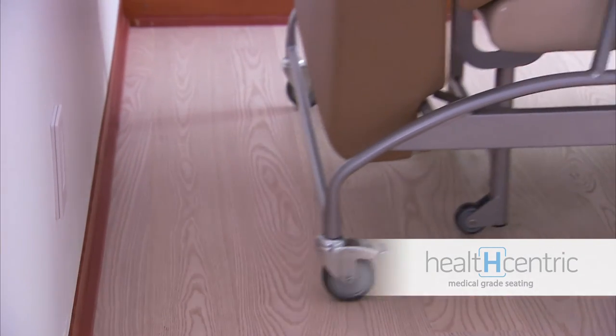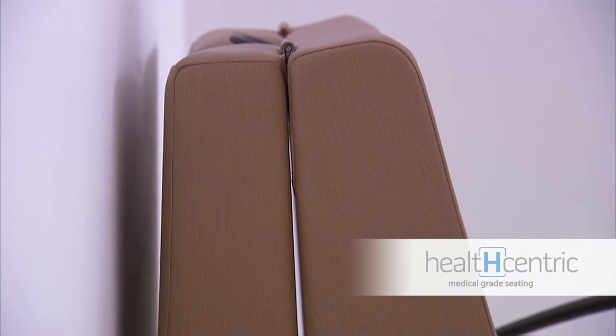The wall saver design keeps the chair back away from walls, so you're not repainting rooms or repairing upholstery from collisions.